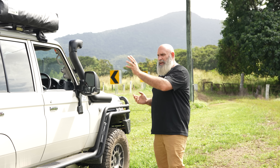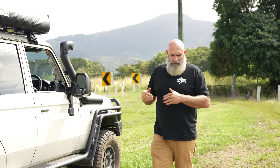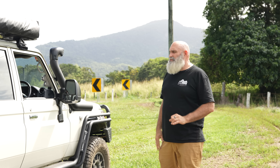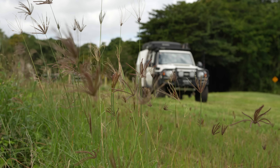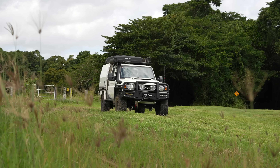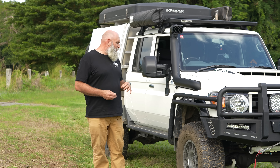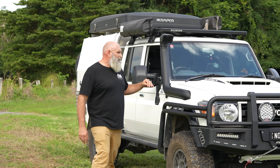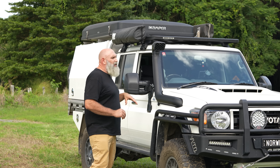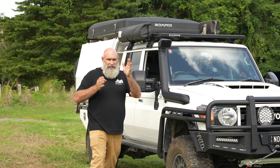Up the front, we've got Brown Davis long-range tanks fitted into the super chassis, water tank fillers on the headboard, and taps. Steve's got toolboxes all the way around — one's got a recovery strap, and there's more bits and pieces in there. Just using that storage for what we need it for. Yabby pots — why he's driving around with yabby pots I don't know. He is from the bush, so we'll give him that one.